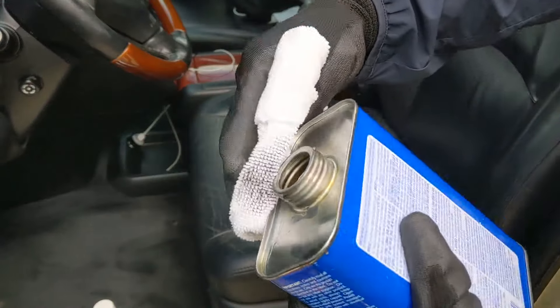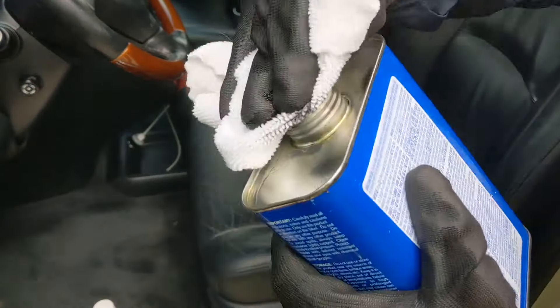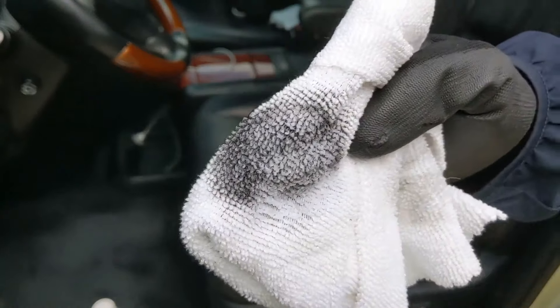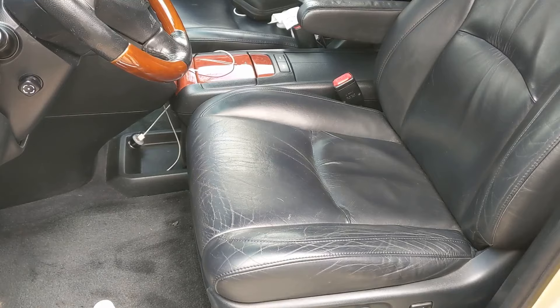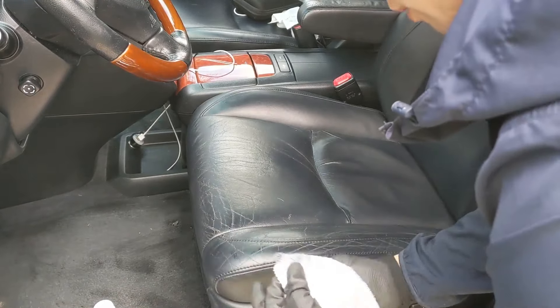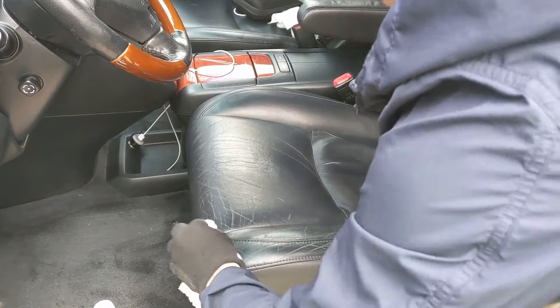Now we're just going to take a little bit of lacquer thinner and apply it to our cloth. This is going to allow the paint to run better and allow it to work the paint into the seat. So now we just want to take our towel and start to rub in the paint, which should be transferring into the seat.